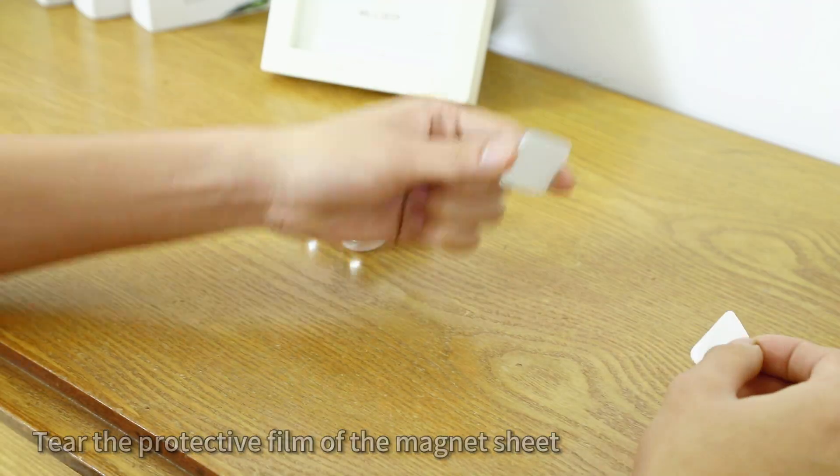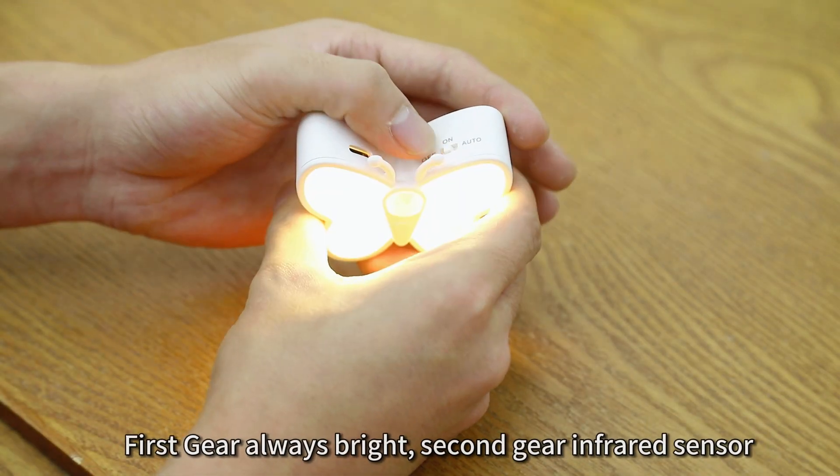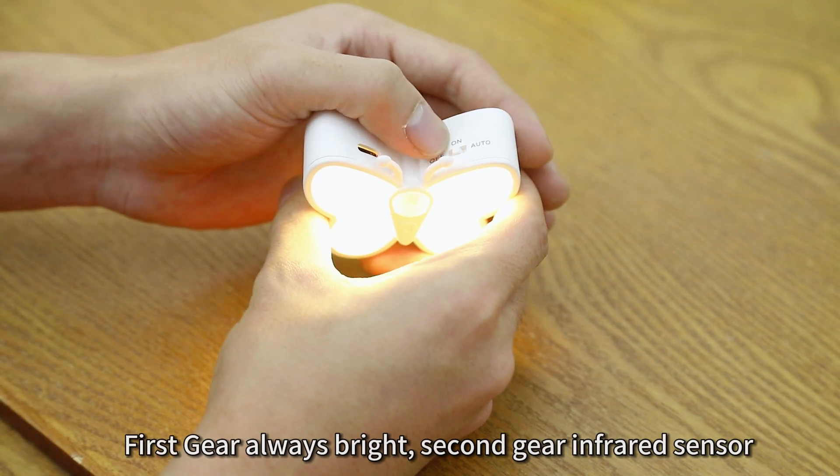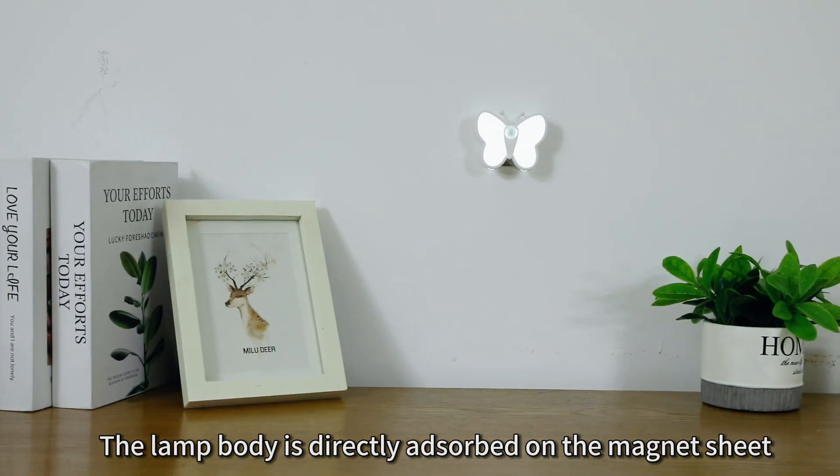Tear the protective film of the magnet sheet and stick it on the wall. First gear is always bright; second gear uses the infrared sensor. The lamp body is directly adsorbed onto the magnet sheet.